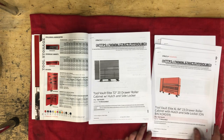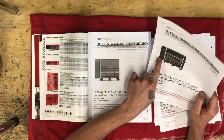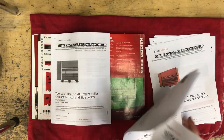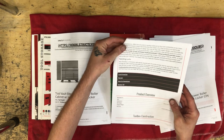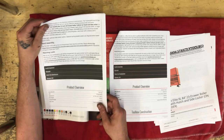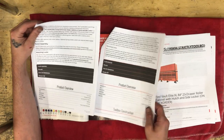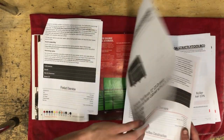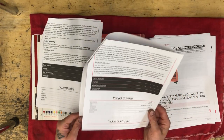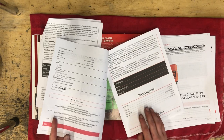Next I wanted to talk about the Extreme box - same setup, 72-inch with a single locker and overhead hutch. The Extreme has a limited lifetime warranty. The weight difference is pretty substantial - it actually comes in weighing more than even the Snap-On. The net weight of the Extreme is 1,854 pounds. This thing weighs more than a Snap-On box setup identical to it, and it costs $8,000.